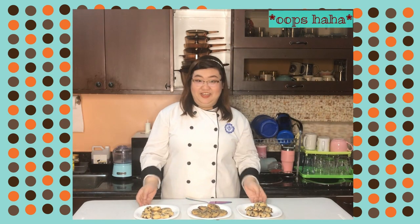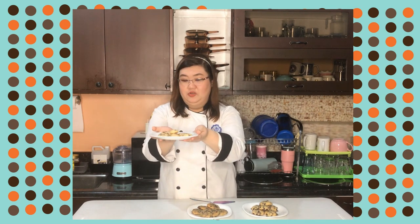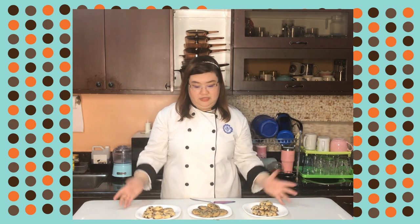Ta-da! Chocolate chip cookies! We have oven baked, our improvised oven, and oven toaster cookies. It's the same recipe but we have three different methods and it will produce almost the same results.